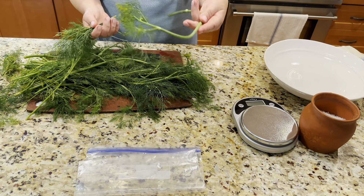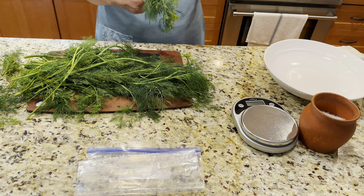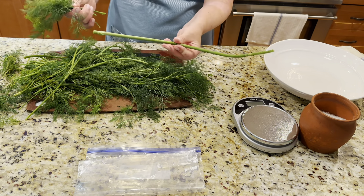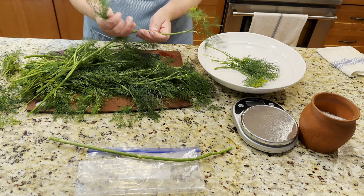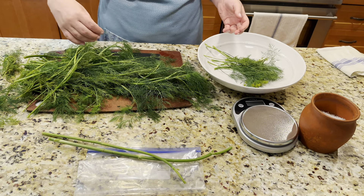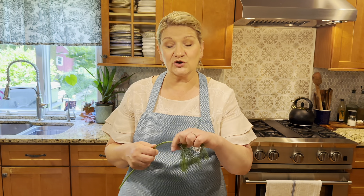Right now, because it's already such a big dill - big deal, no pun intended - I'm going to take off just the branches and these little ferns and keep the stalks for the broth. I'm going to separate all of them and chop them up. I'm going to use a dehydrator, so I'm making a big pile of these beautiful ferns to dry them.